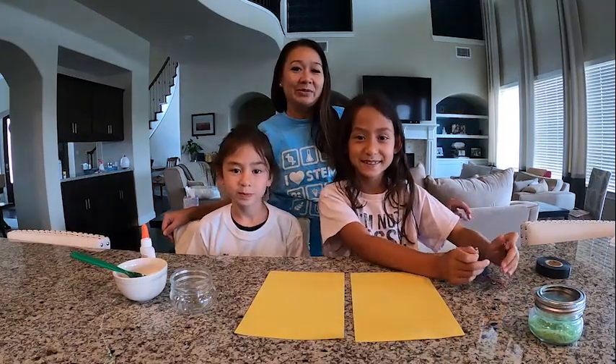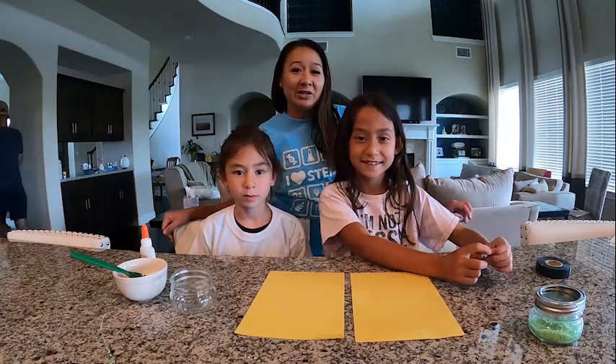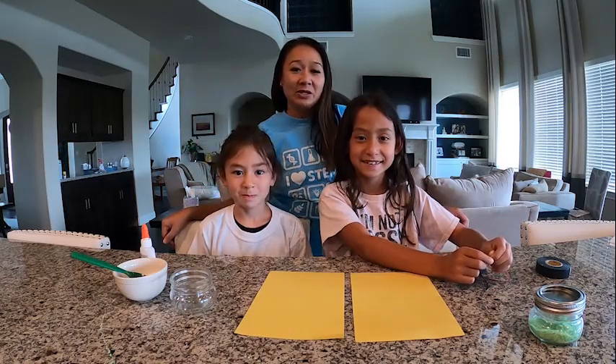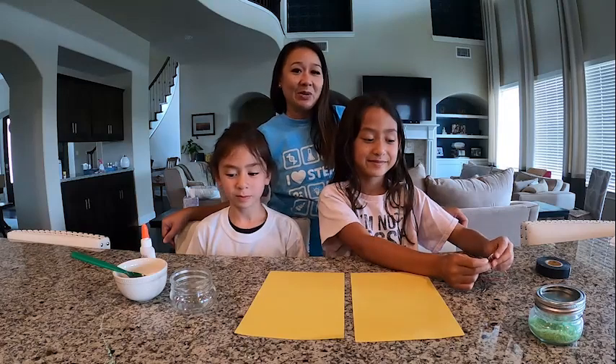Hi, I'm Nina Golder. Welcome to the Emerson We Love STEM Day at Home Edition. I'm here today with my kids Allie, she's eight, and Lila, she's six, and we're going to perform the salt circuit experiment. And like all good Emerson meetings, we're going to start with a safety moment.